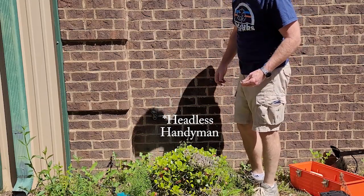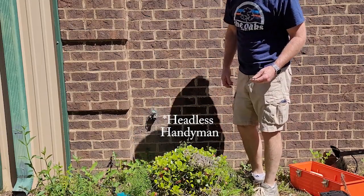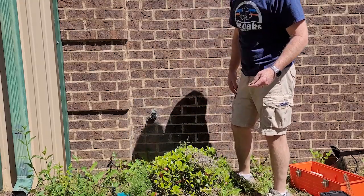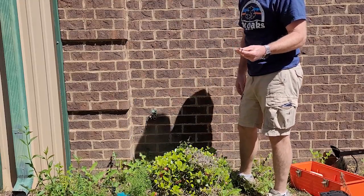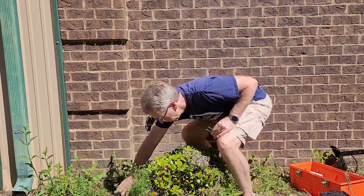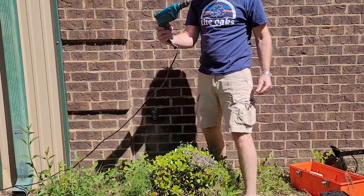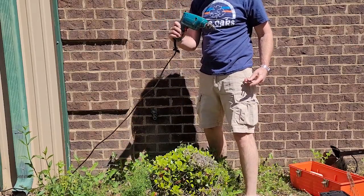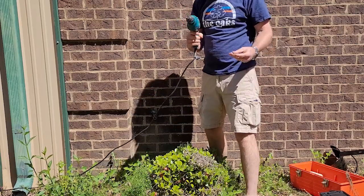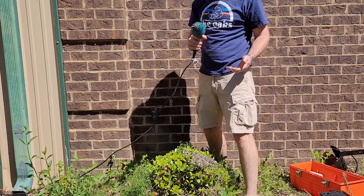I've got a quick job here to do. I just need to hang a hose hanger right next to this hose bib. I recommend, in my experience, using tap-crete screws and a hammer driver if you have it, or a hammer drill, because it goes through masonry much easier.